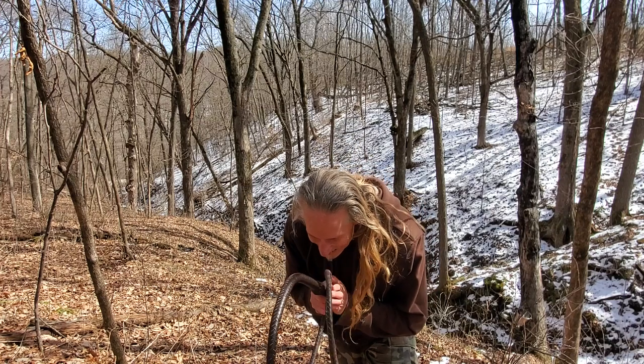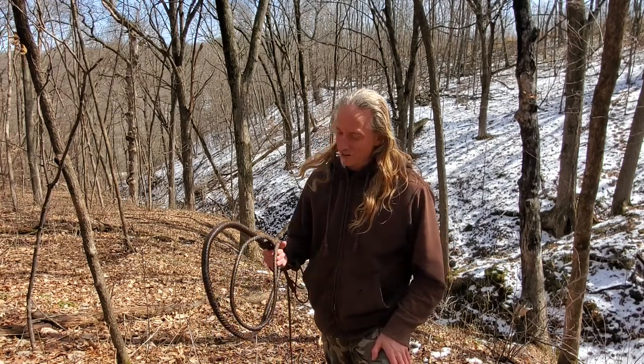Hello friends! I turned 49 last month, and my family got me a whip.